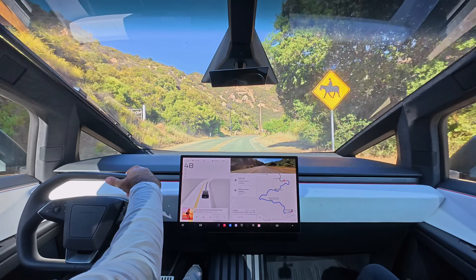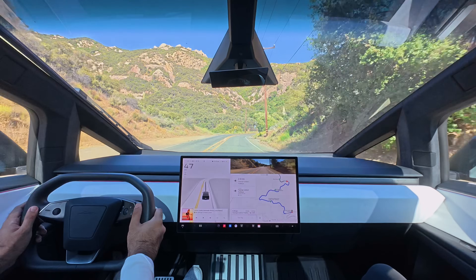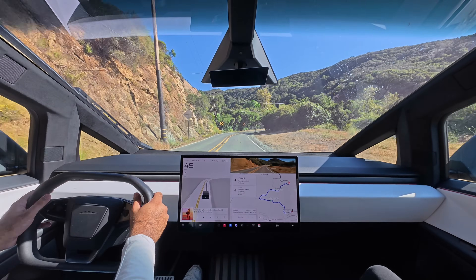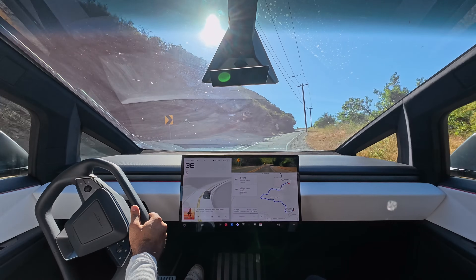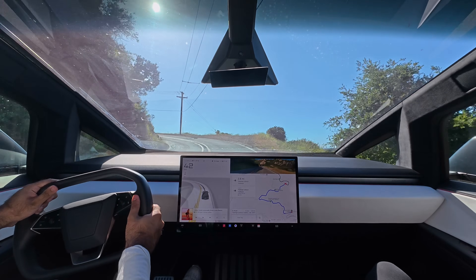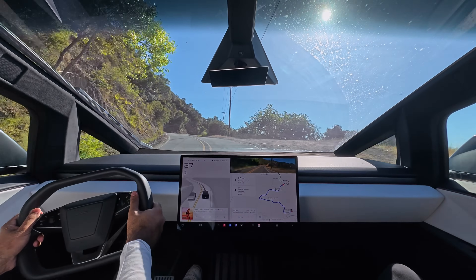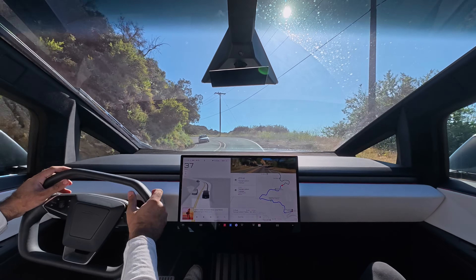It's really true what they say — the Cybertruck has more utility than a pickup truck and it's better to drive than a Porsche 911. It really is just an unreal vehicle; nothing like it has ever been made before. Just look at the way this thing handles these mountain roads — like a knife slicing through hot butter.